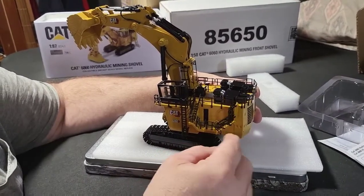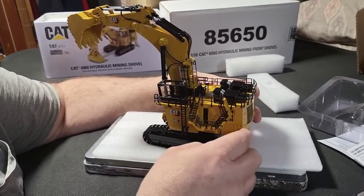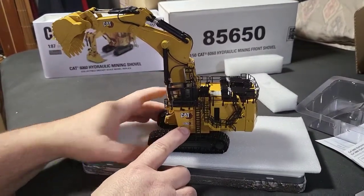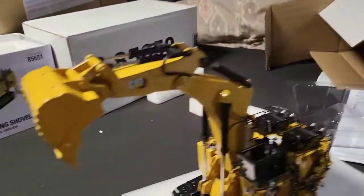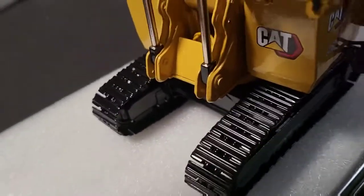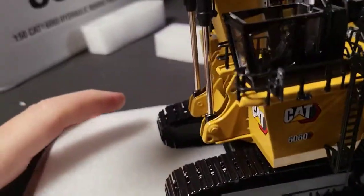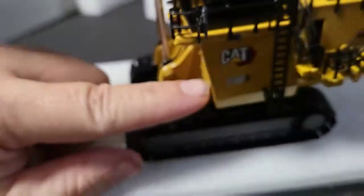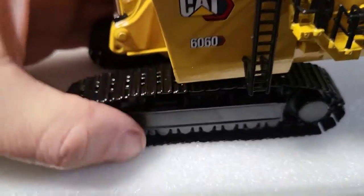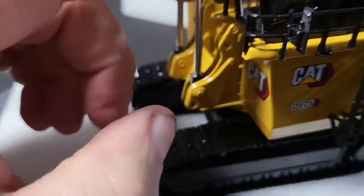It kind of pushes the handrail out a bit, but I think it's okay. Going in for a closer look — we got good graphics on the front, good graphics on the side. Got the 660 markings, good handrails — they're all plastic of course.